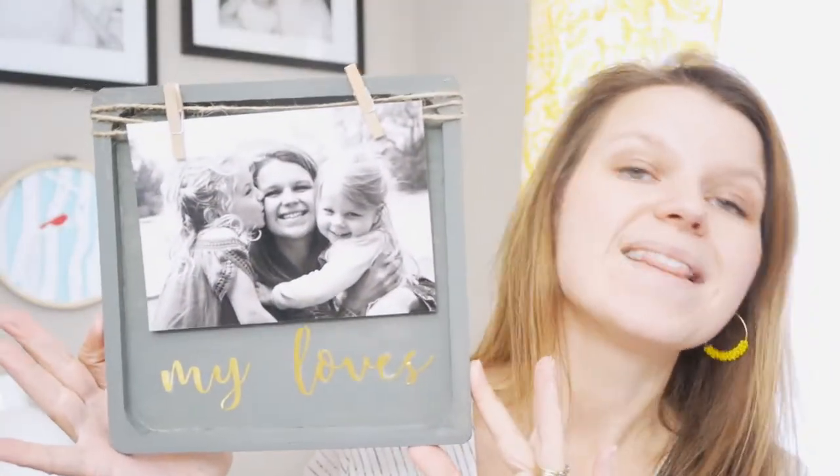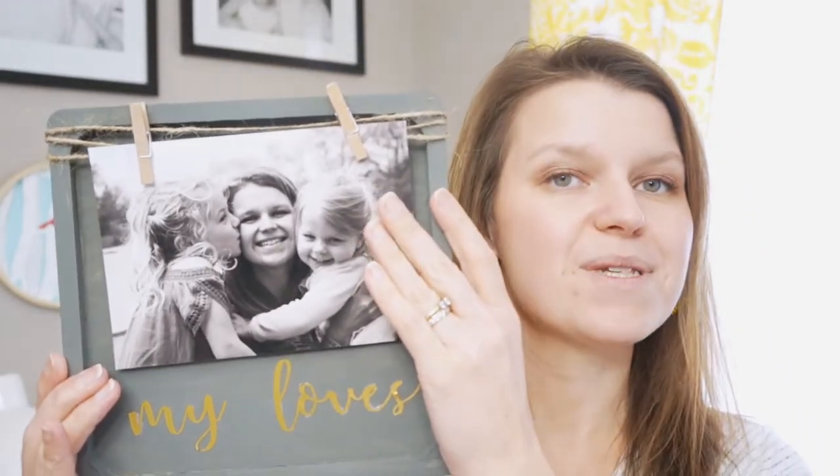Hi, I'm Sarah and this is Creative Ramblings. Today I am going to show you how to make this photo frame. This is a DIY frame that combines some metallic letters, some dark paint, and some rustic touches. It's an easy way to display your family photos and to change them out.